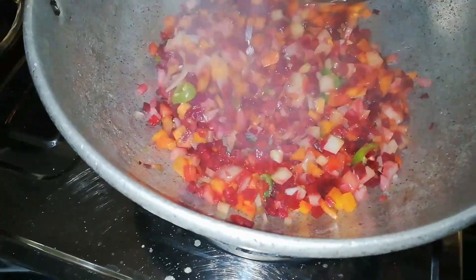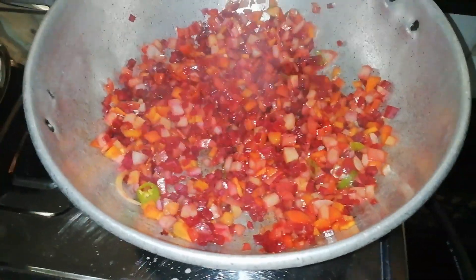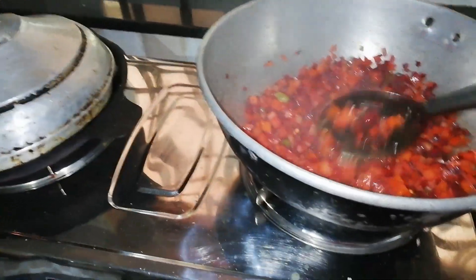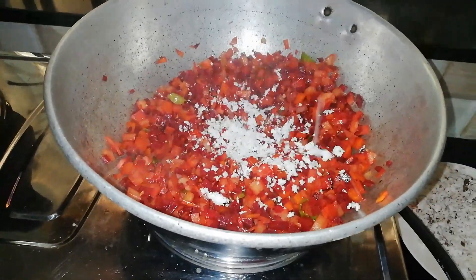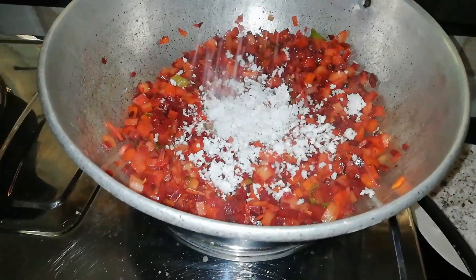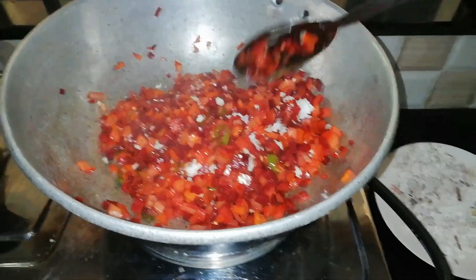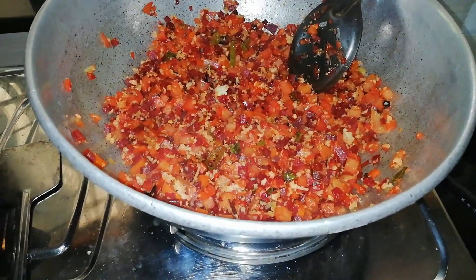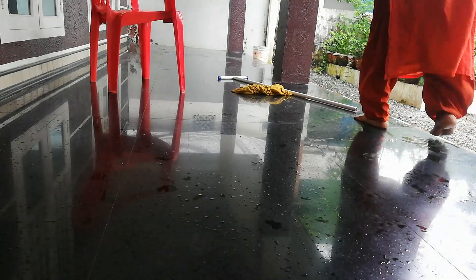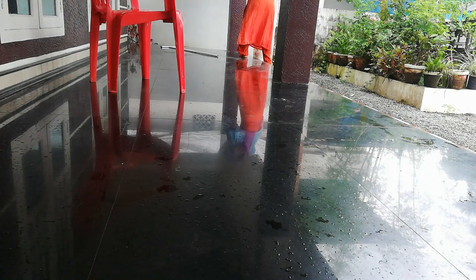Now it is dry and it will make it like a — I am going to mix it up. One day I had to go to my breakfast.